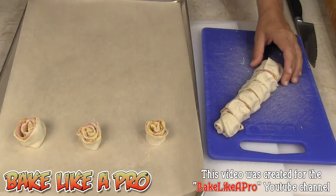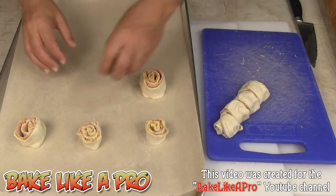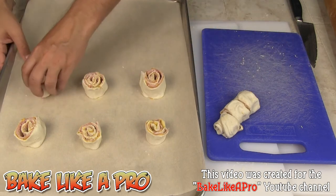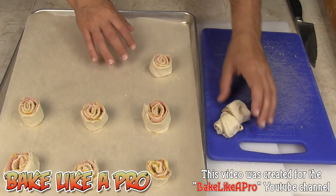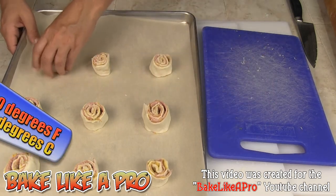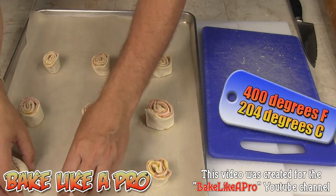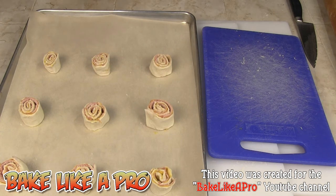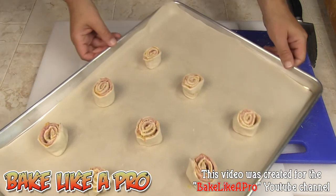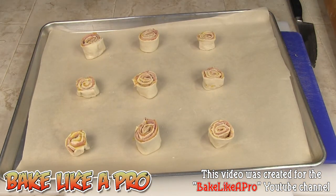Let me zoom out a little bit so you can see better. You want to give these room to breathe, so just get them on like that. I'm going to pop these into my 400 degree oven for about 15 minutes. You want to look at them — when they look nice and golden brown, then you know they're ready to come out. So off to my oven and I'll come back and show you when they're all baked.